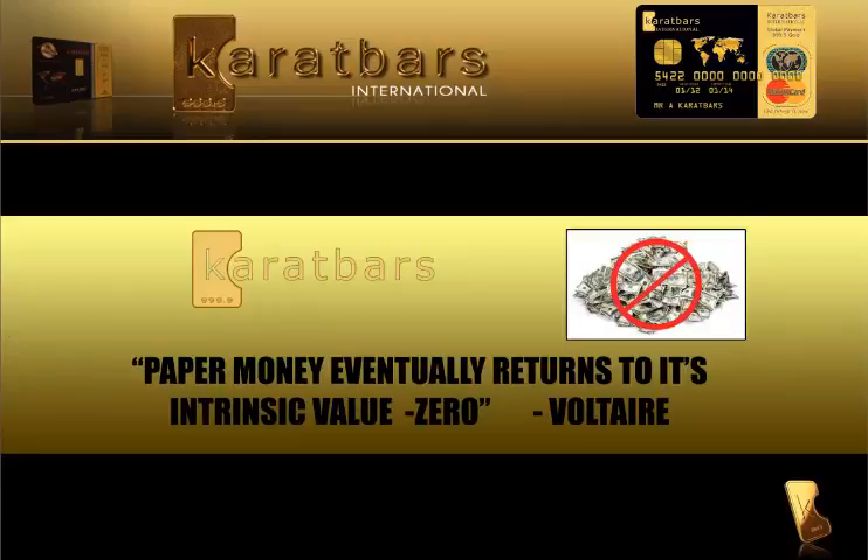I think Voltaire says it best: paper money eventually returns to its intrinsic value of zero. So do you have a savings plan? A lot of people don't, and most of it revolves around cash money — but what we're talking about is gold.